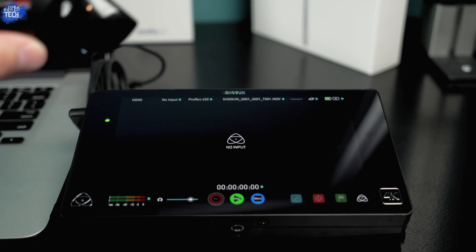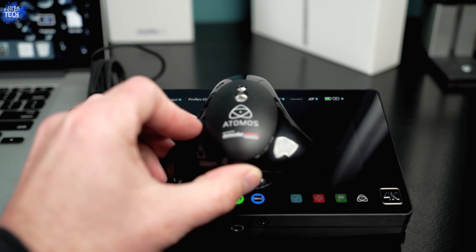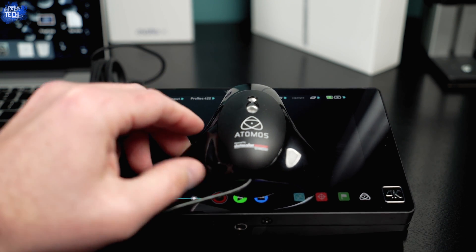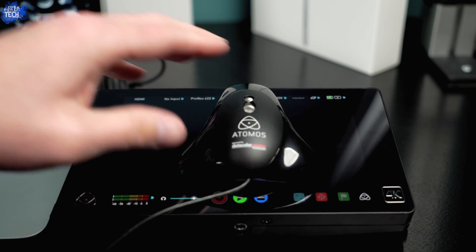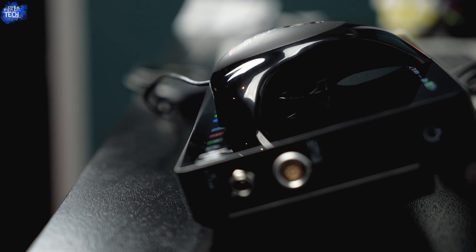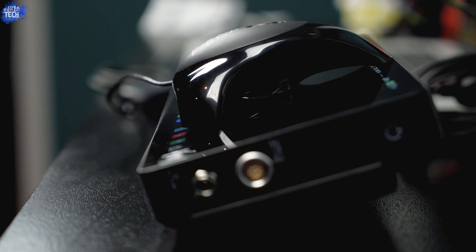Next, take the Atomos Spider and place it on top of the Shogun. Make sure that circular foam piece on the bottom of the Spider is sealed up against the display — no light should be able to seep through. You need to make sure it's tight because that's how it calibrates the display. In my research and testing, the best way to mount the Spider on top of the Shogun is as shown in this shot. Once the Spider is resting on top with the foam sealed nice and tight, you're ready for the next step.